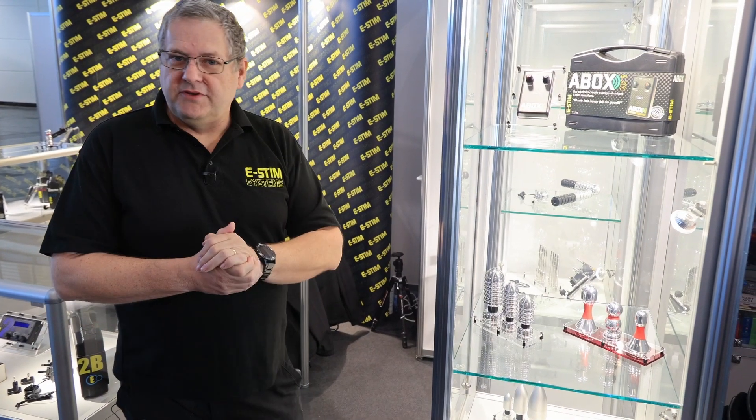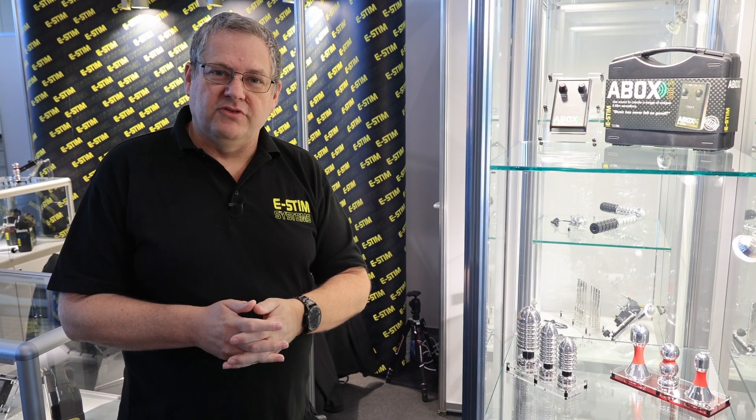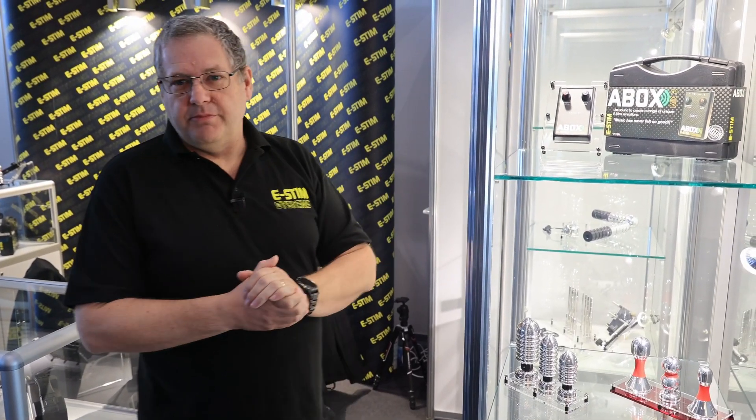Here we now have the A-Box — this is the Mark II, the next version of the original A-Box. The A-Box was the first ever commercially produced e-stim box in the world that allowed you to use just audio to produce the sensations, and it's still very very popular.